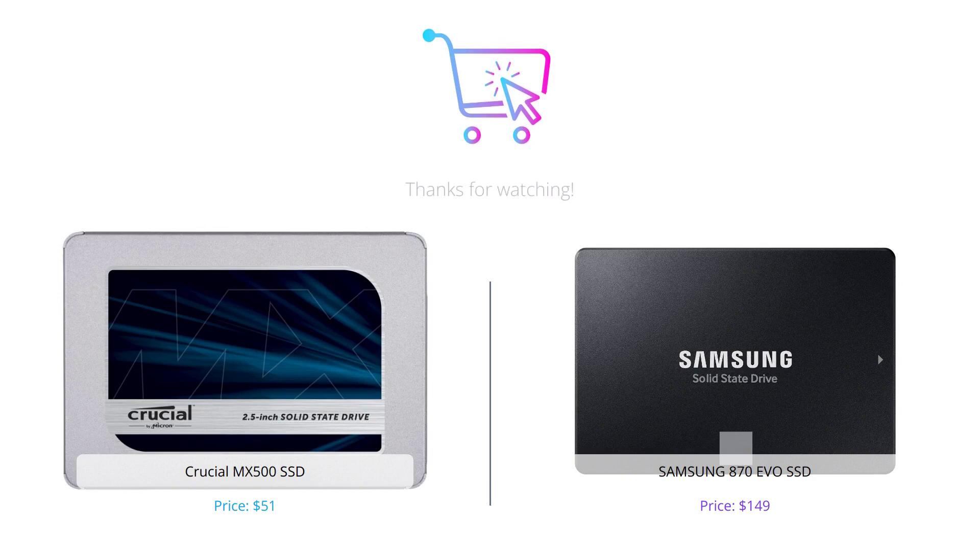That concludes our comparison video of Crucial MX500 and Samsung 870 EVO SSD. Both SSDs are excellent options, but it really depends on your needs and budget. If you found this video helpful, make sure to hit the like button and leave a comment below. Also, don't forget to subscribe to our channel for more tech-related reviews. Thanks for watching and we'll see you in the next video.